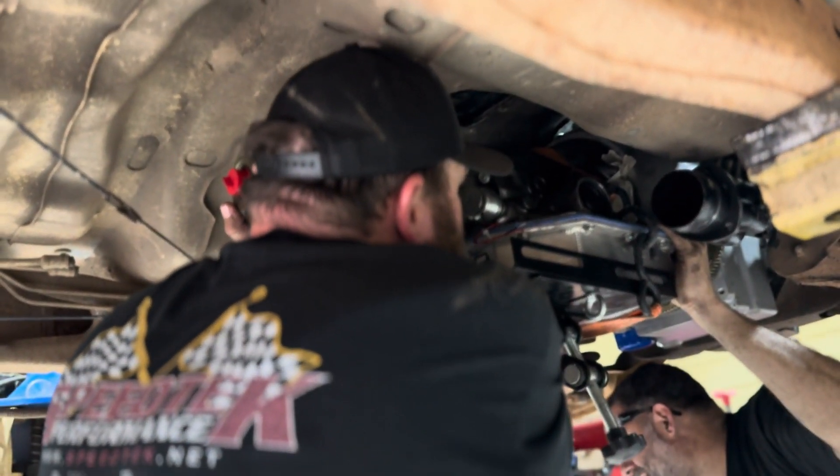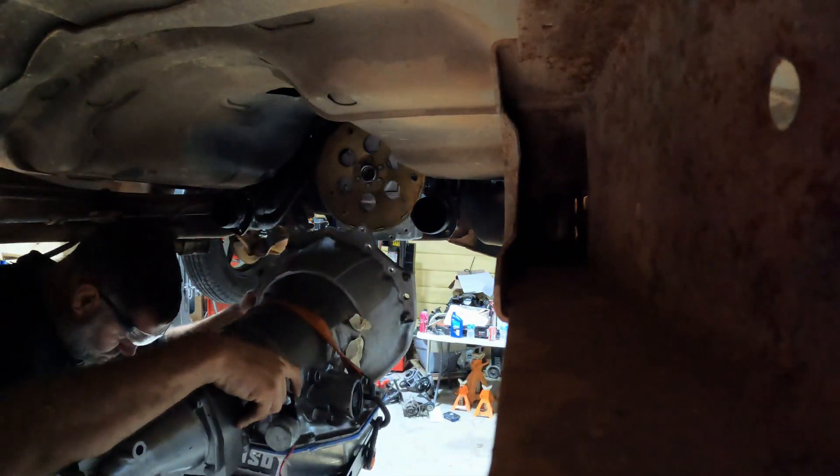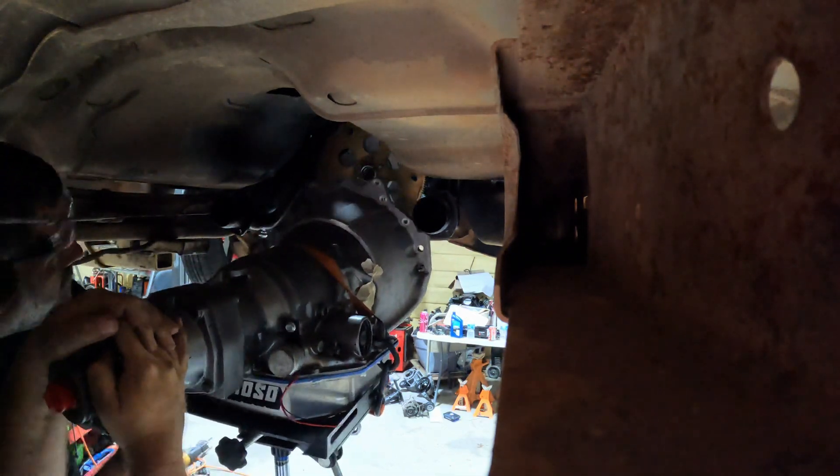We've got Carson underneath here manhandling the headers, stuffing things. That's how you put headers in a CTSV — but we can't do that here because this is a frame rail and this motor can't come out now, right Dave? It's gonna suck.